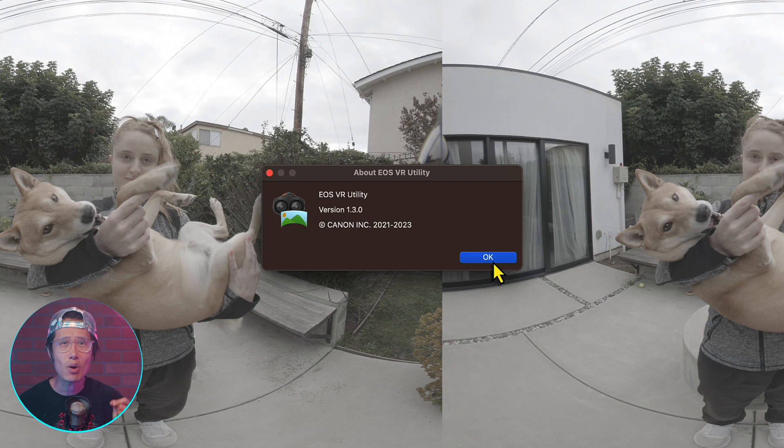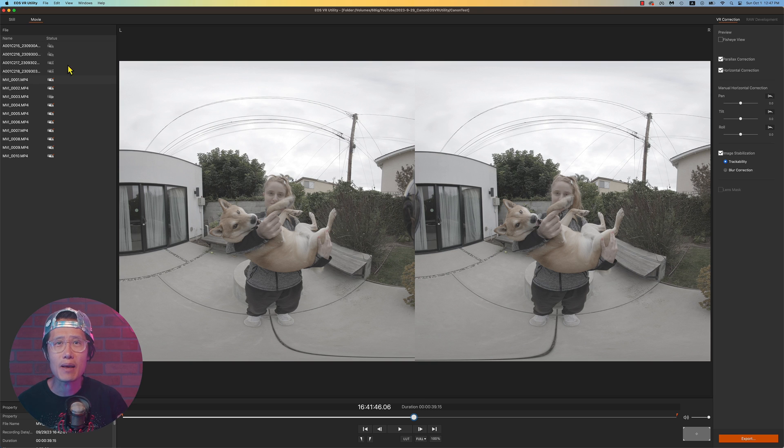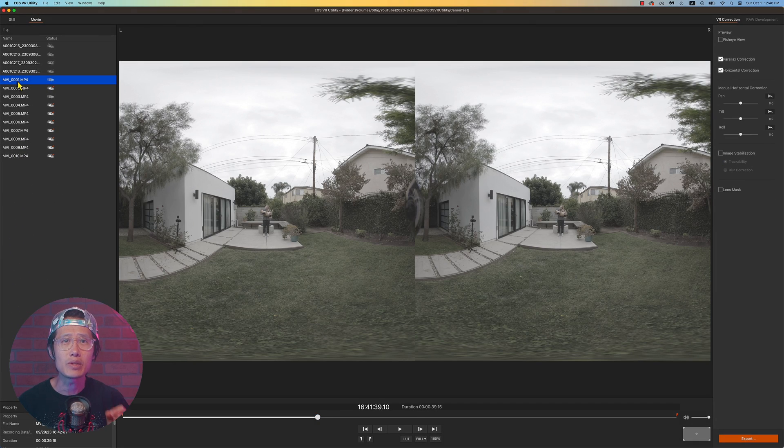When you follow my setup and techniques, stabilizing the footage in software is very easy. First, download the latest EOS VR Utility version 1.3 — link in the description down below. You'll see this new stabilization menu right here. Not all videos can be stabilized. When a clip is shorter than 10 seconds or there are not many features to track in the scene, the stabilization option will not be available. Select the clip you need to stabilize and go to the middle of the timeline.